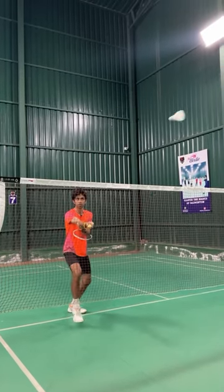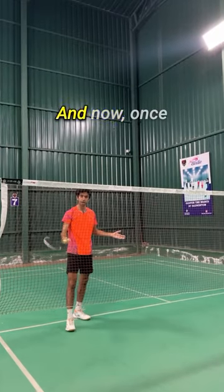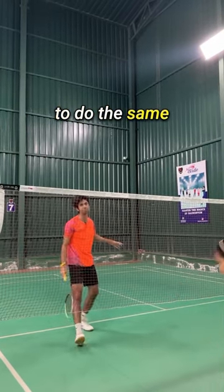I'll just show you one more time. And now once you get that feeling, you can just let go of your non-racket hand and try to do the same thing again.